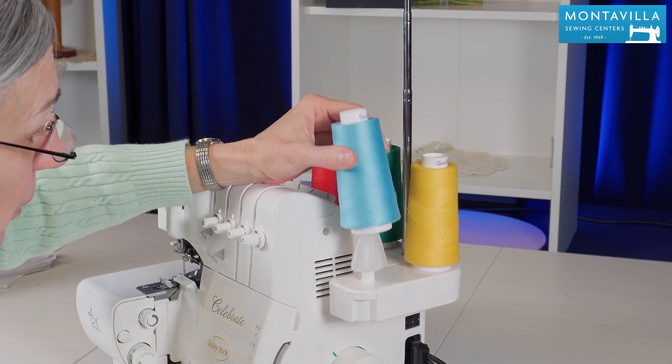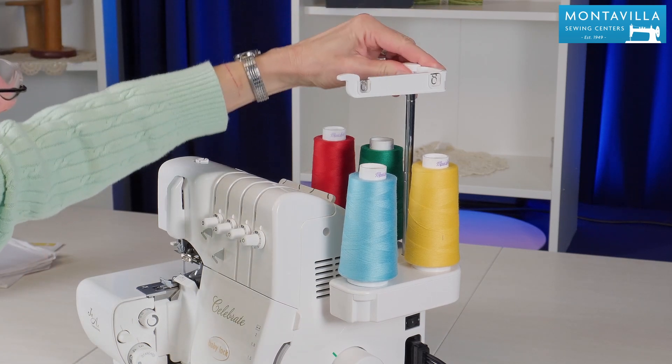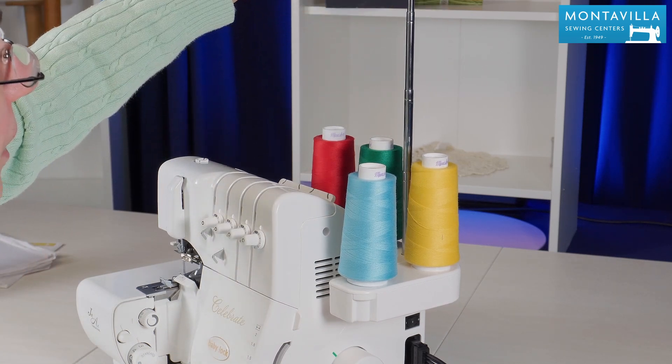Here we have the spool pins and the cone holders for the four threads. Up here we have the thread tree. Make sure that it's all the way extended all the way up.